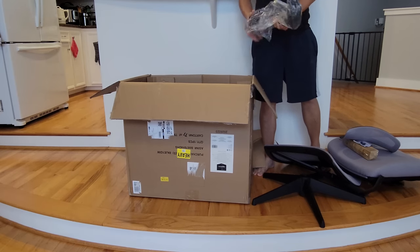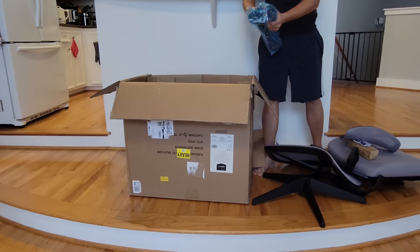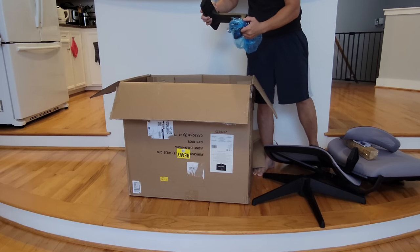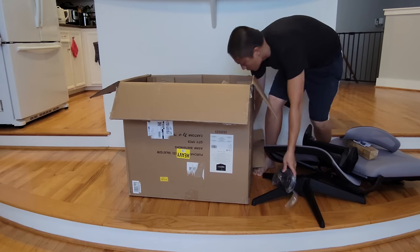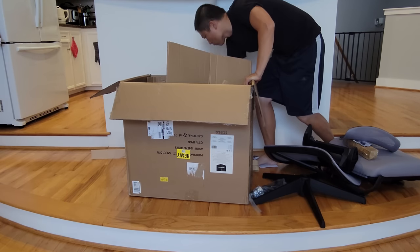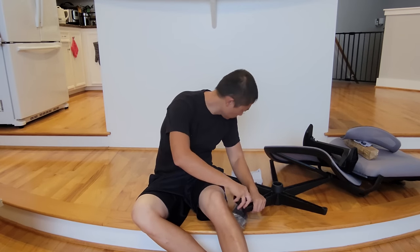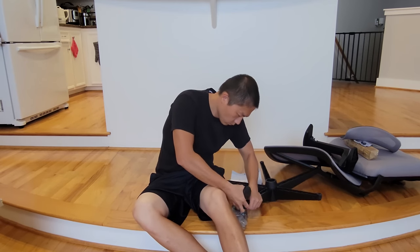Throughout the whole process of setting the chair up, I followed the instructions. The instructions are pretty straightforward and very easy to understand how things go. However, the thing is not that easy to install. Even though it's very simple on paper, when you actually come down to assembling the whole chair itself, it takes a lot of effort. So let me show you what I mean.